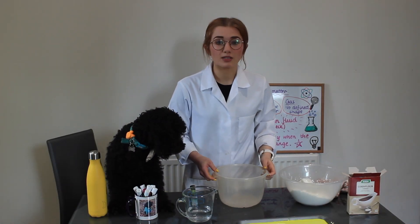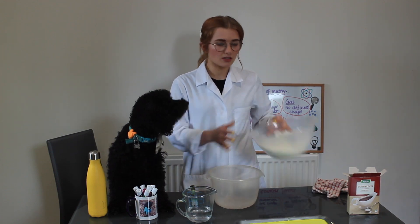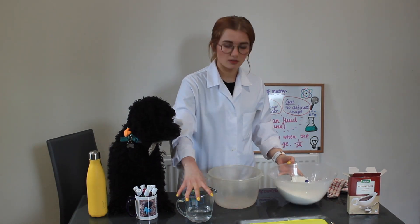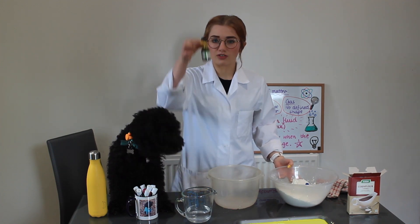Today Ziggy and I are going to be making some oobleck, or what we like to call glue. For this you'll need corn flour, water, and some food colouring.